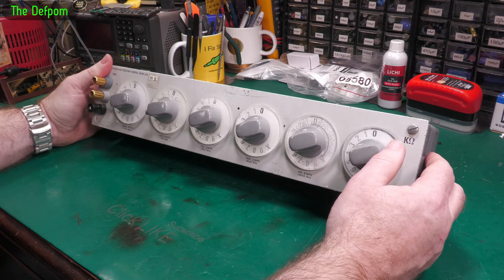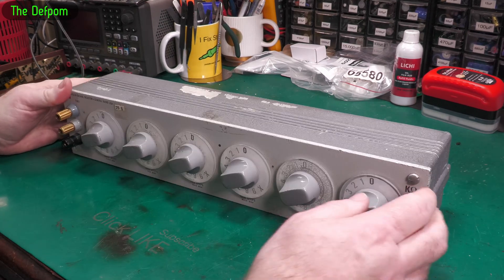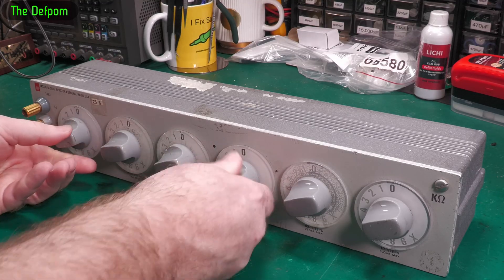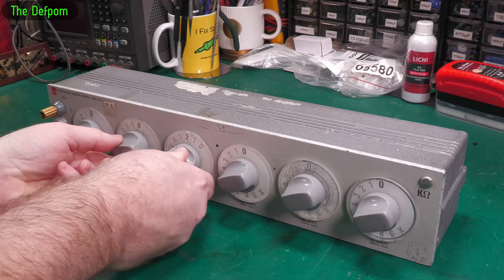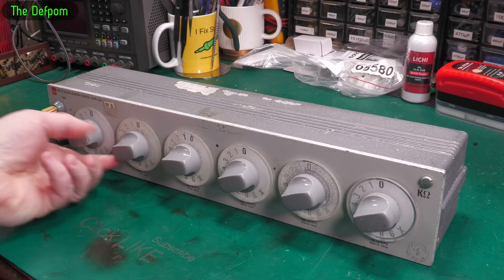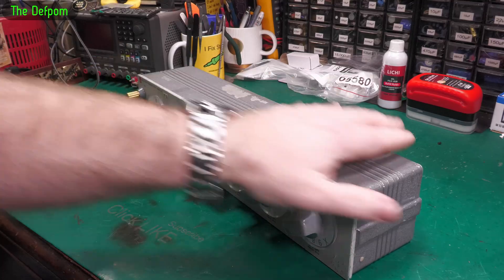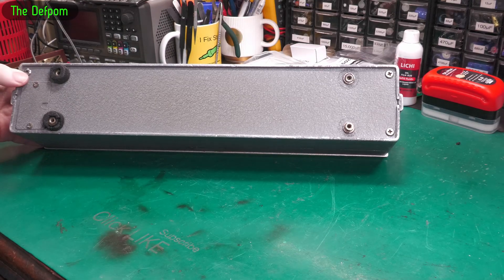Today I'm going to work on this thing I picked up recently — it's got some issues. These dials here, the first four, they work although they're feeling different. This one feels quite nice, so does that one. This one feels really stiff, as does this one. And these ones don't move at all.